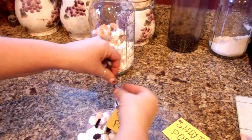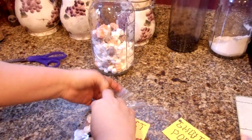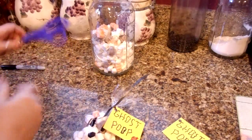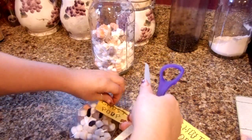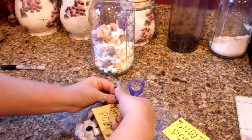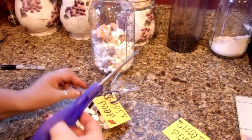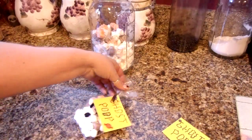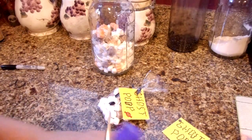I'm going to stick this through the ribbon just like that and tie it in a knot — I want it kind of loose so it can go around. Then we're just going to go ahead and use the back of our scissors to curl the ribbon up a little bit. If it's not going to curl, we'll cut some of it off because I don't want it so long. So there you go — there's our little Halloween ghost poops.